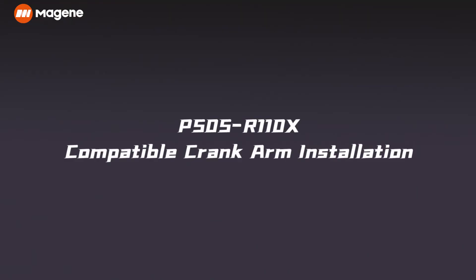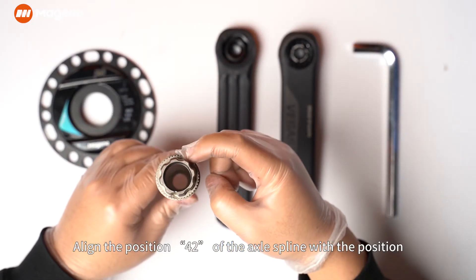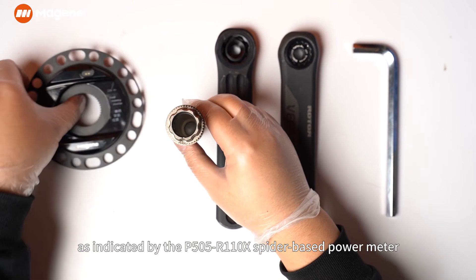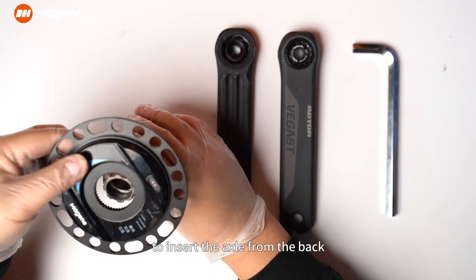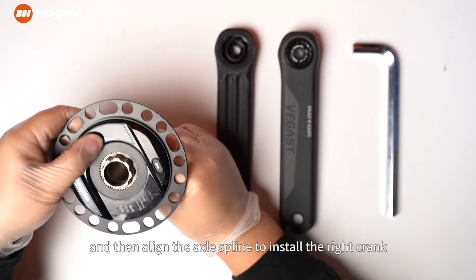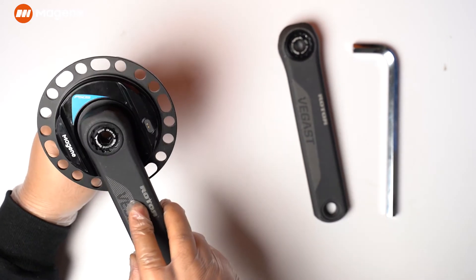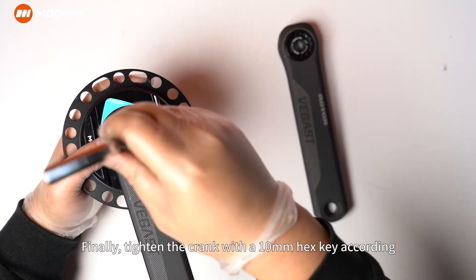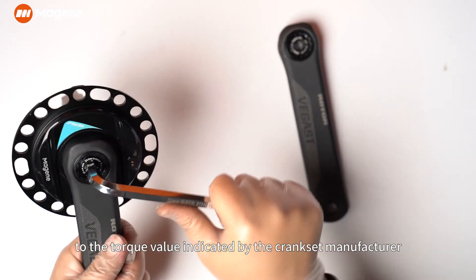P505 R110X Installation. Align position 42 of the axle spline with the position indicated by the P505 R110X spider-based power meter to insert the axle from the back. Then align the axle spline to install the right crank. Finally, tighten the crank with a 10 mm hex key according to the torque value indicated by the crank set manufacturer.